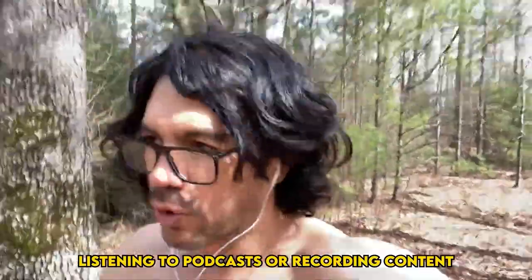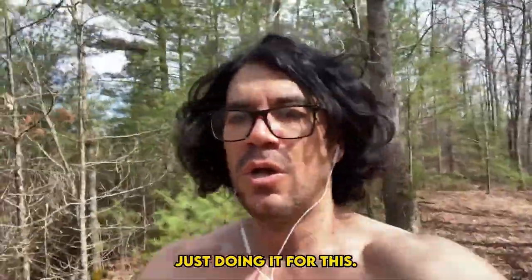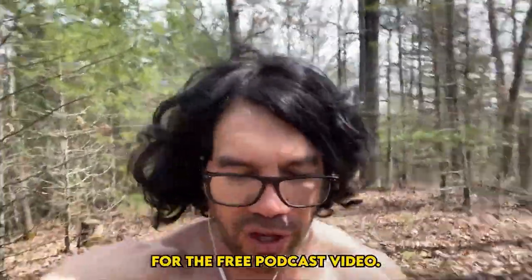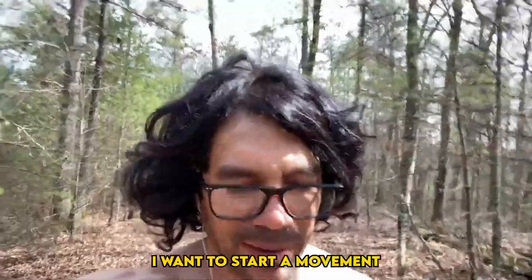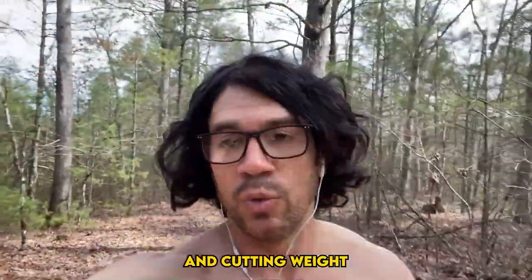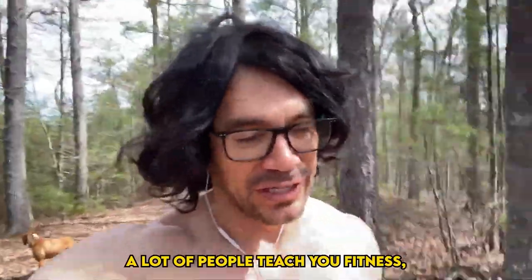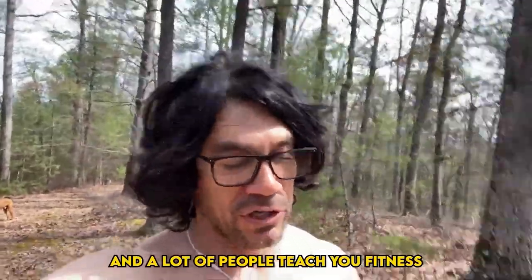I usually don't record content while jogging — I'm just doing it for this video. I want to start a movement to help a million busy people focus on anti-aging, health, and cutting weight while being successful. A lot of people teach fitness, but it doesn't work in a busy person's schedule.